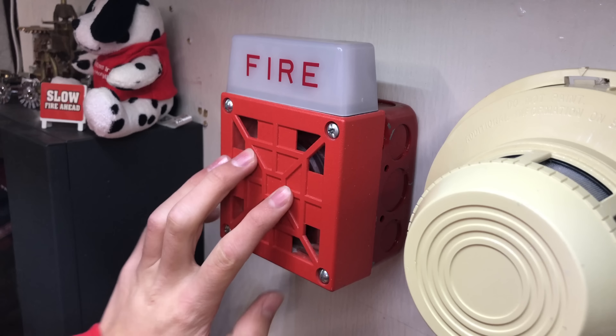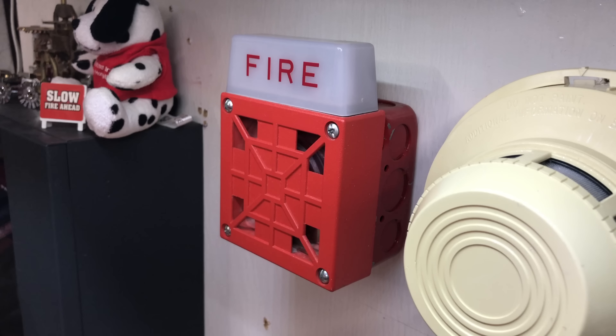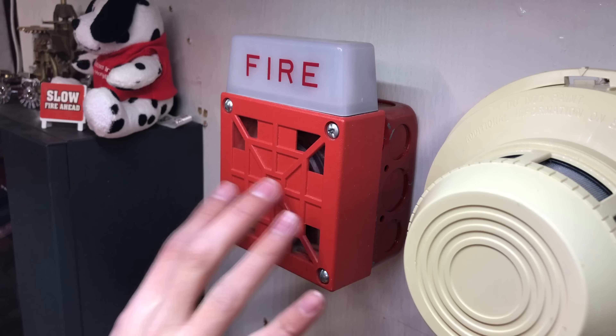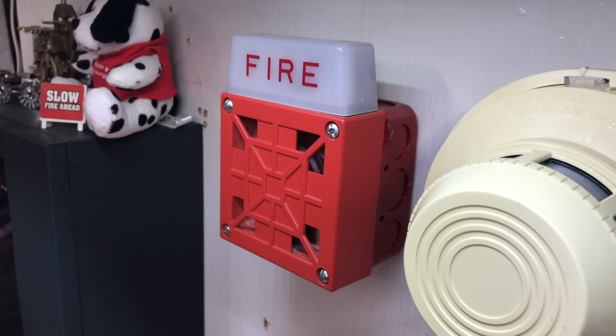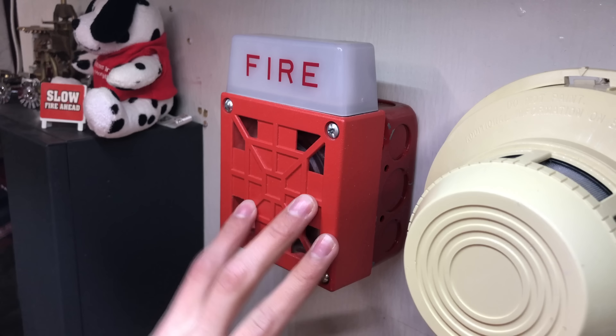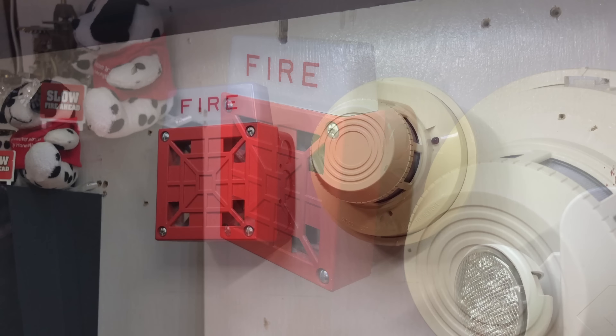The Wheelock 7002T in this test is going to sound a little bit weird, and that's because this panel does not put out filtered DC power, and that's the kind of power this alarm is meant to take. Instead, it puts out FWR power, and as a result of that, the horn will still sound and the strobe will still flash, but it'll just sound a little scratchy.